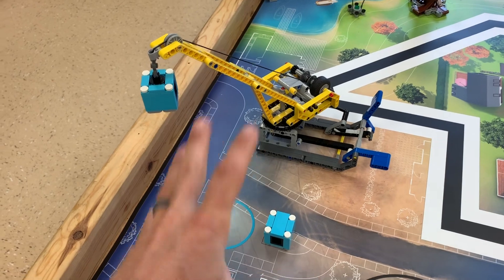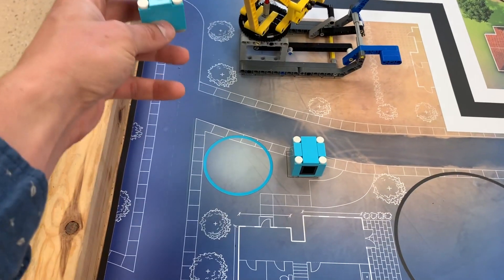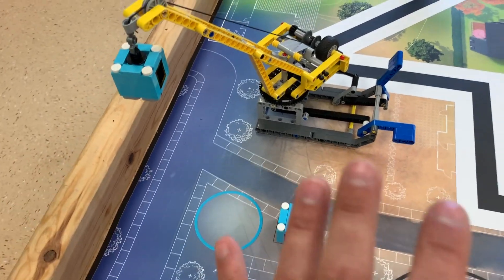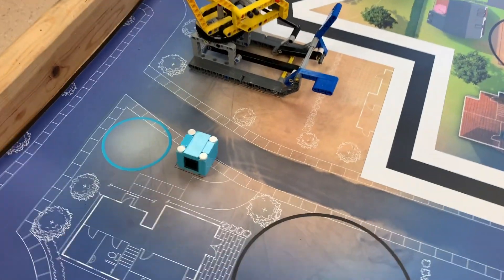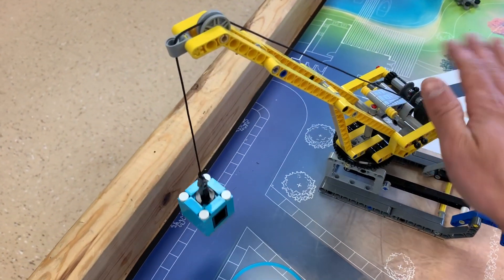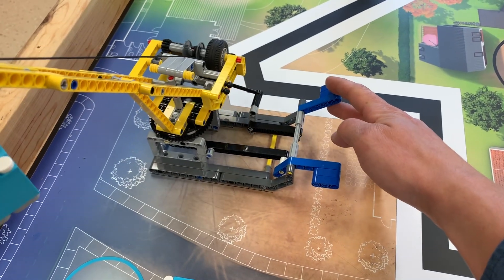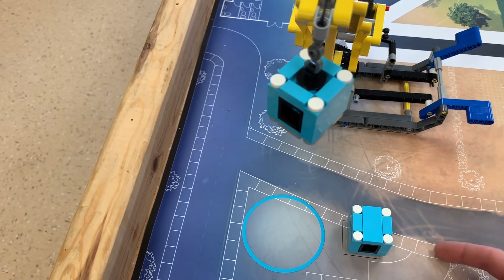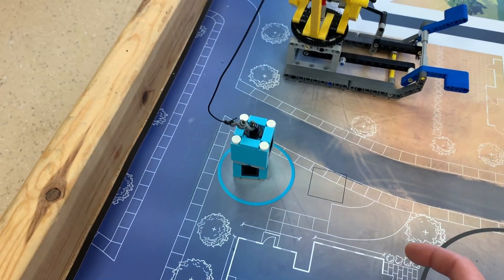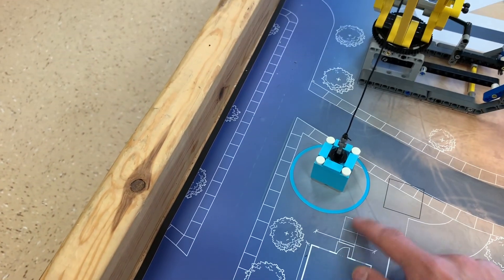Mission two is this crane — it's a cool mission. The crane can turn and it lowers its little block. It's a really in-depth, kind of complicated mission because you can score points by simply pulling up this lever and dropping that, but you can also score points by turning the crane into the blue circle with this lever so it's over the blue circle, then pushing this in and getting the crane to lower and be on top of this. You have to be very accurate.